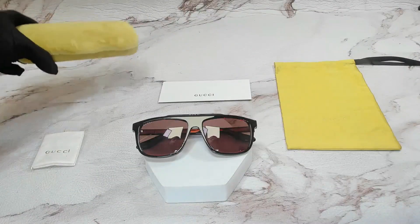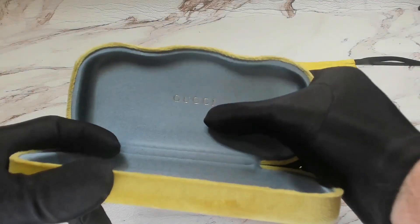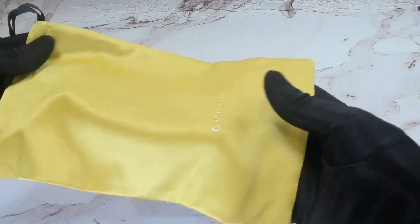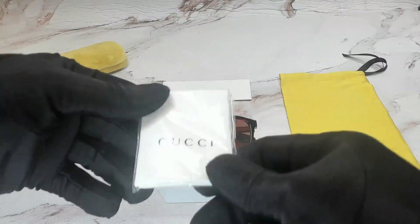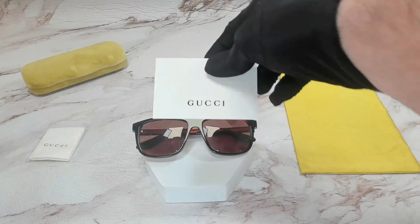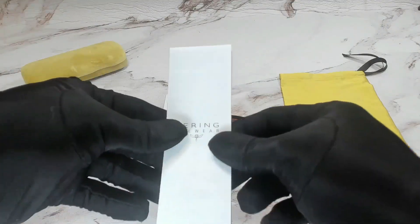The glasses also come with a Gucci hard case, although color and style may vary. A Gucci dust bag with the Gucci logo on it. A white and black Gucci cleaning cloth. And a Gucci envelope, which holds a Gucci authenticity card and a manufacturer booklet.